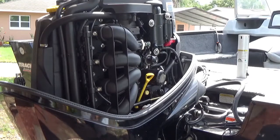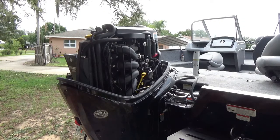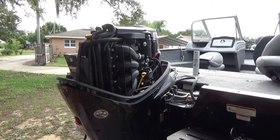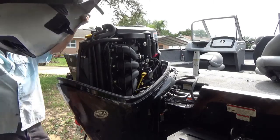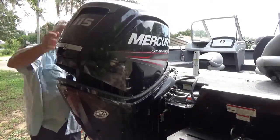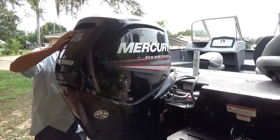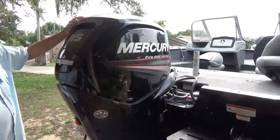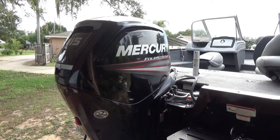Now the next thing we're going to do is put that cowl back on. You've got to get a hold of it the right way. It's a little easier after you look at it a little bit, and you pull it down until it clicks. And that's the end of that story.